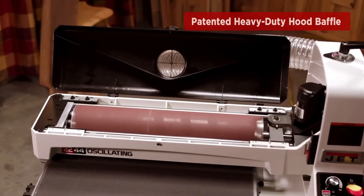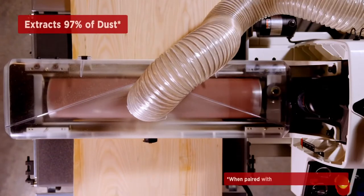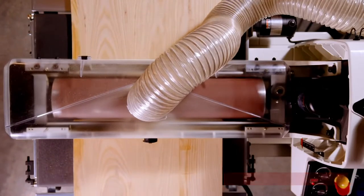The patented heavy-duty molded hood baffle extracts 25% more dust than the competition and 97% of all dust to deliver a cleaner, healthier sanding experience.